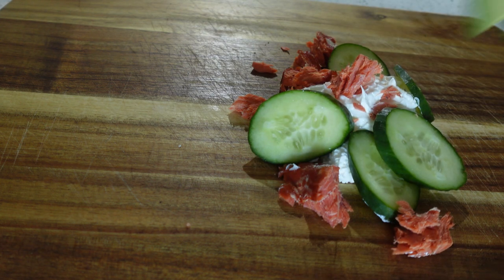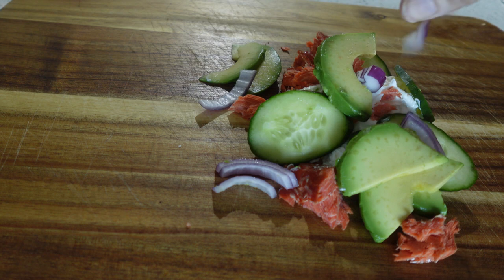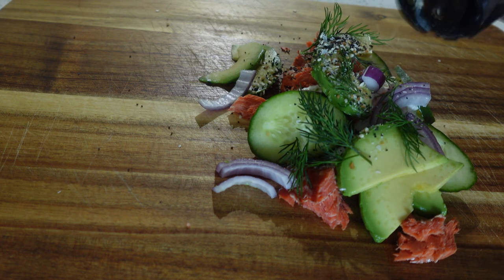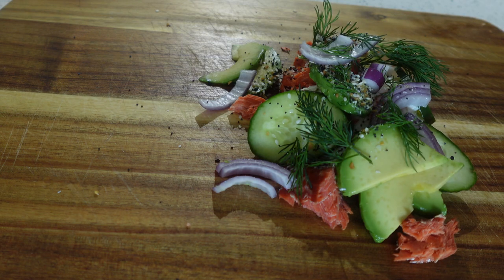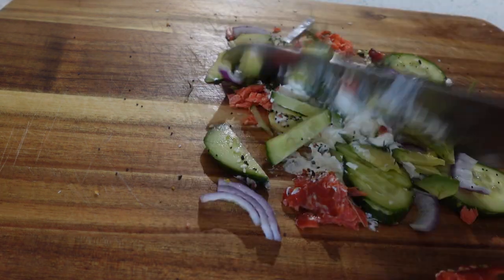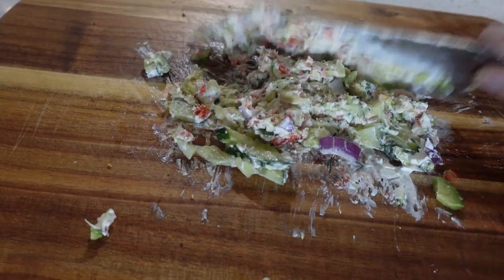We cannot forget about avocado — avocado is classic here. Add some red onions for texture and some dill. We're also going to season with everything bagel seasoning, and we're just going to chop and mix this until it's one beautiful concoction.